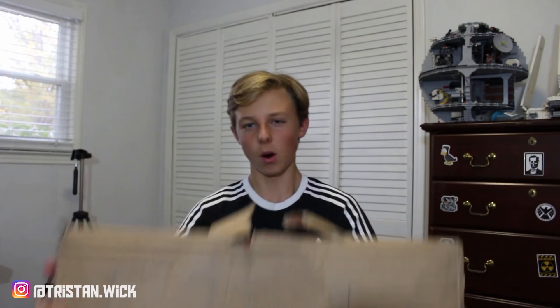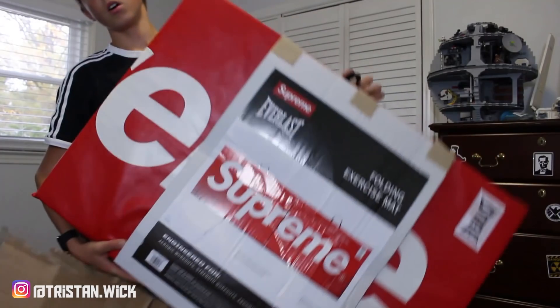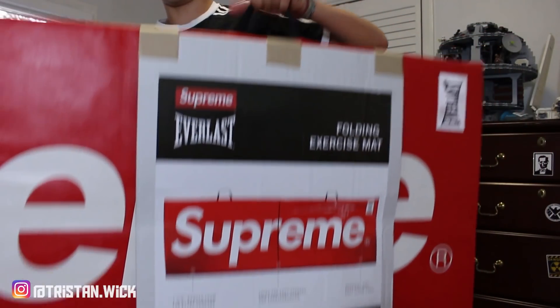I'm just gonna switch up my angle a bit so you guys can see this box a bit more. I'm gonna get into unboxing this. So as you guys may know, this is the Supreme Everlast — this is a big item. I'm gonna move it a bit to show you guys. I got this in a day, and I don't even know how. I didn't buy it from a reseller — I just straight up bought it online. Here's the item, so I'm pretty hyped that I got it that quickly. I'm gonna speed this up a bit because it's gonna take a while to really rip open, and here we go, slide this out of here.